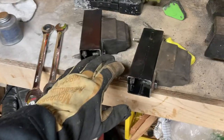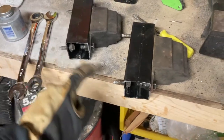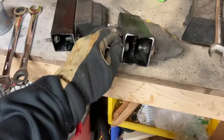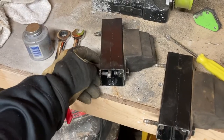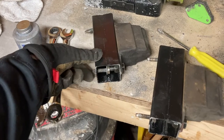A couple helpful hints: one, don't forget to anti-seize your frame-side bolts before you put them back in. Two, I do recommend assembling the bushing onto the bracket beforehand, as you can see you can't quite get these in and out super easily — they contact right there. Anyway, ignore what I previously said, we are not done with this project because we have our new bump stops going in.